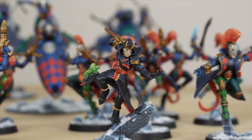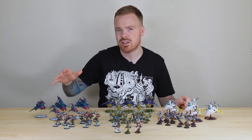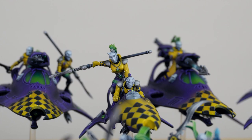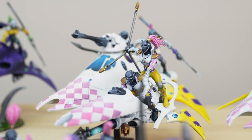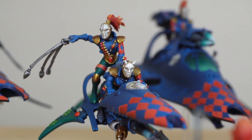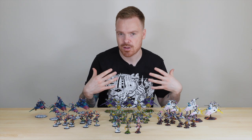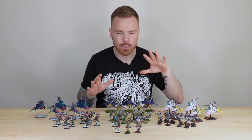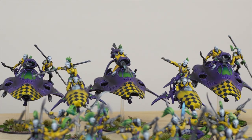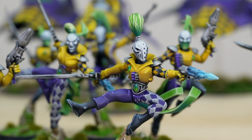Then we're on to all of the vehicles — a nice selection of sky, star, and void weavers. That gives a nice hard-hitting part of the force to complement the more delicate glass cannon aspect of the infantry and characters. That's mirrored in each of the three masks as well. Personally, if I had to choose one, I think the purple and yellow is my favorite colorway from this force — I really love the purple and the jungle basing, it just works extremely well.